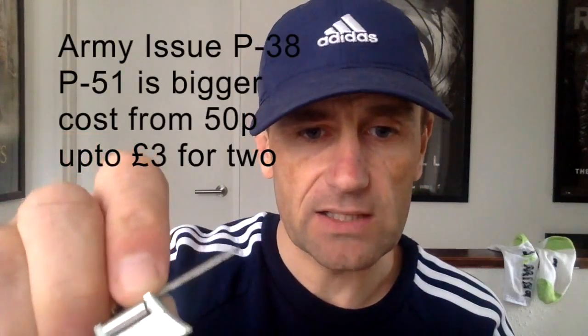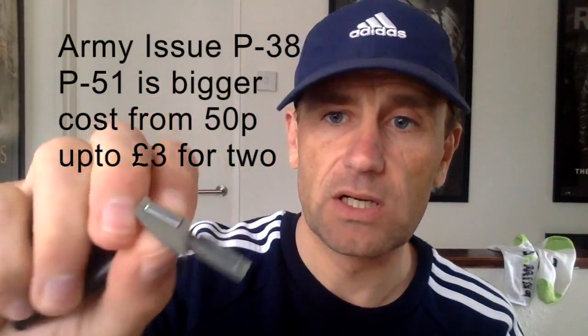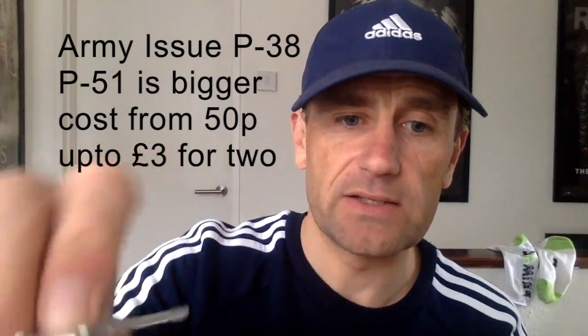I'll give you a quick demo. I don't really want to open a tin, but I'll show you. It's just a backup because not every tin is a pull-tab tin, and if you stick to pull tins you might miss out on the brand you wanted because you don't have a tin opener. And it's so small, so light.